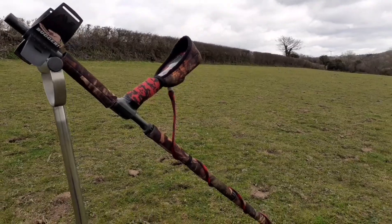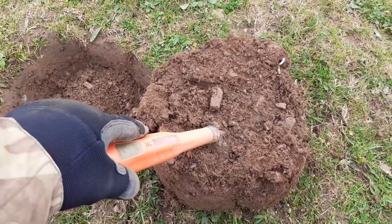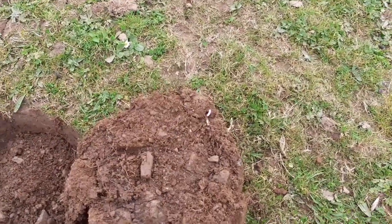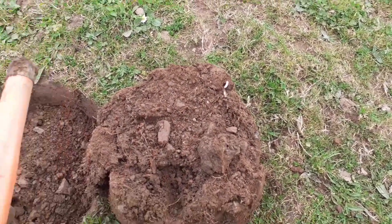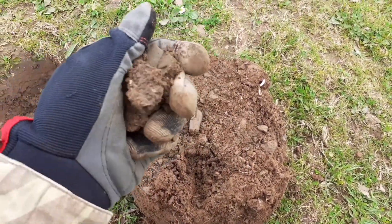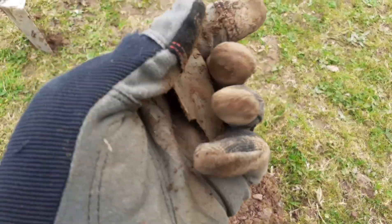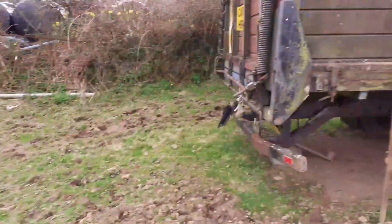I've come back into a field where I had two hammers when I first got the Nox — the little Lizzie penny and the Eddie penny. Just had an 11. I haven't got my digging tool so I'll just push it in. I can see it already — it's just a bit of copper. Oh well, that was worth it, wasn't it? You never know until you've dug it.